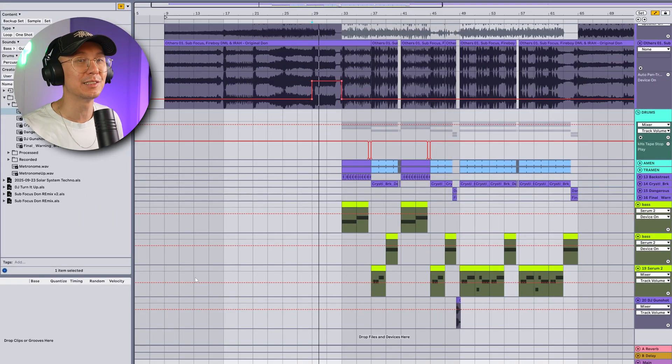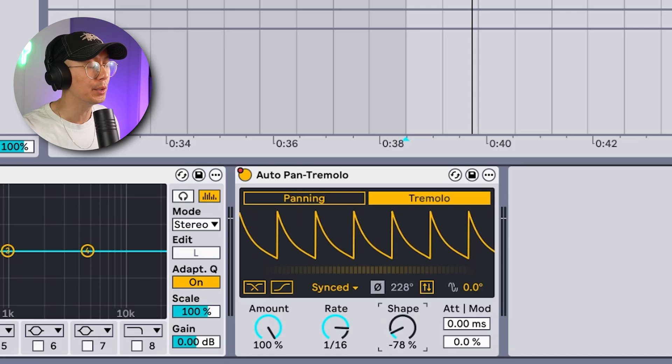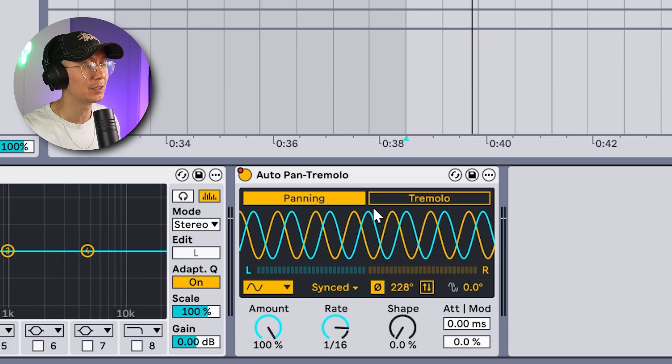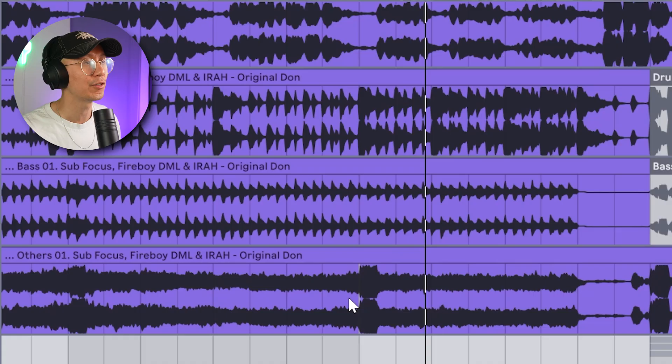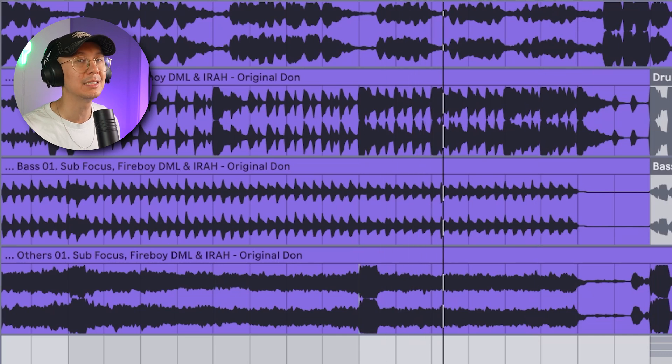Before we play this track — this is a personal edit and I don't think I'll ever be releasing it, just for myself. In respect to Subfocus who did the original, which is a sick track, I just wanted something a little different when I played it at a club. For those of you who are sneaky, I've changed the tempo throughout the track, so even if you rip it you're not going to be able to play it. Since we're on Live 12.3, there's also a new feature in Auto Pan — a tremolo mode, which is really cool. Previously we had to do tremolo through panning by adjusting settings, but now there's a dedicated tremolo setting. I'm using it at the end of the last four bars before the drop on the synth stem to add a gated effect, which adds more tension and energy right before the drop.